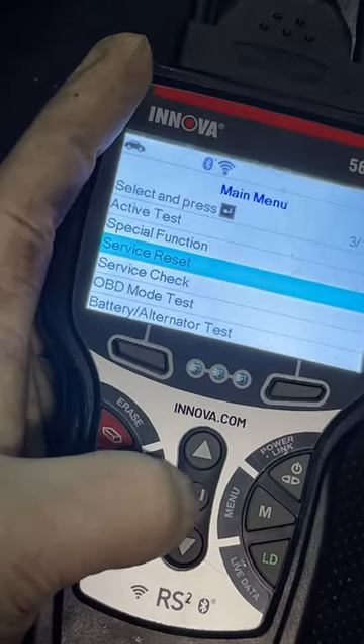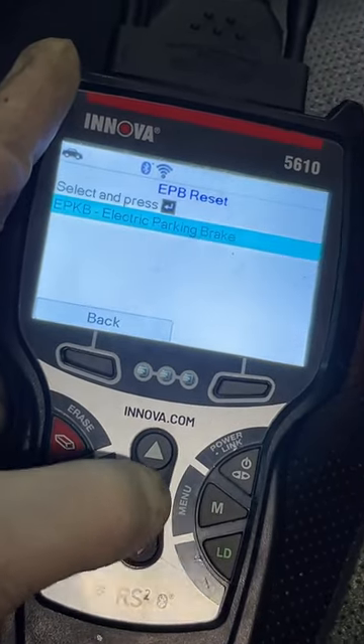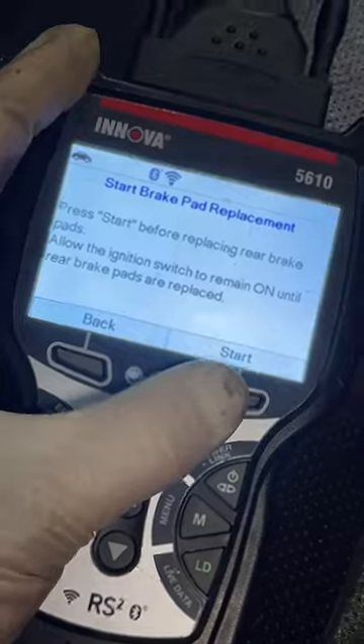All right, I'm in the main menu here. We're going to go to service reset, EPB for electric parking brake, go into the module. We're going to go to start brake pad replacement, hit OK, and then it will have us press start. So we'll hit start — and that released our parking brake.